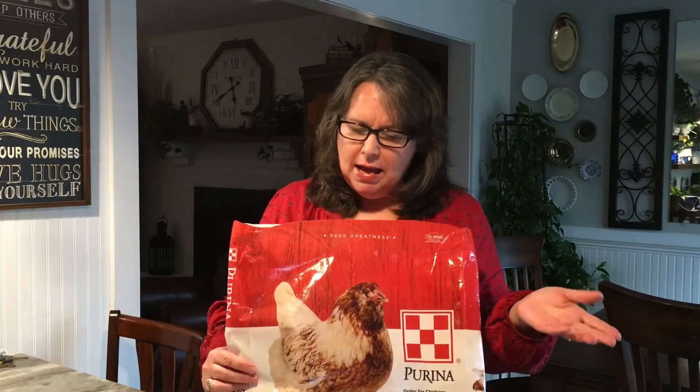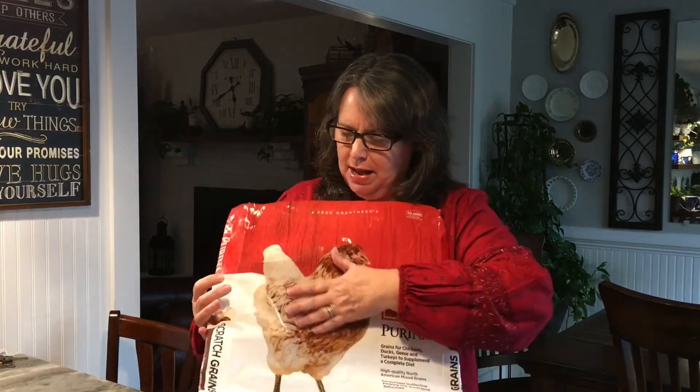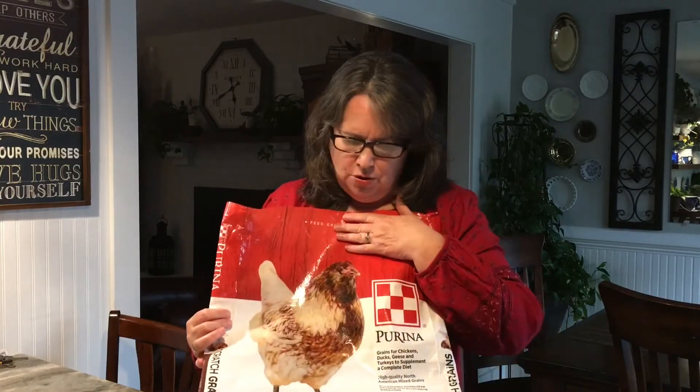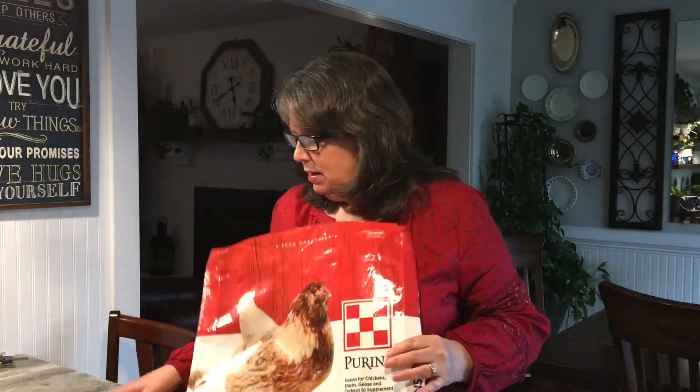Good morning and welcome! Today's video is all about repurposing those grain or feed bags. Most of the time people just throw these away, but they're really nice — almost like a tarp material. It's waterproof, heavy-duty, and durable. I'm going to make an apron with this chicken scratch bag, and then with this other one I'm going to make a tote bag.